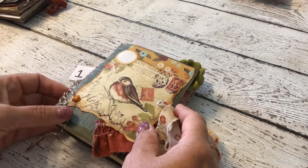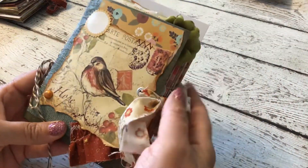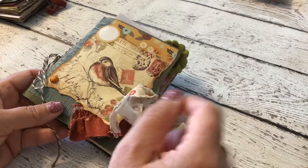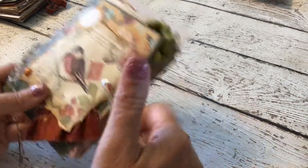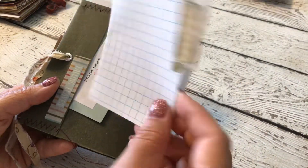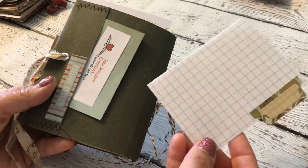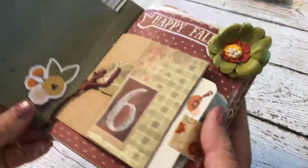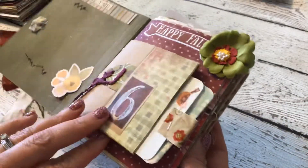I have two little bird mini junk journals created using green file folders that you would use in a filing cabinet. They have a material ribbon attached in the eyelets that ties on each side, and they are bound using twine. Here is the front and here is the back. It opens up — it's just like a little graph index card. There's some stitching on this but not a lot, and lots of interactive pages. They are small but quite thick.